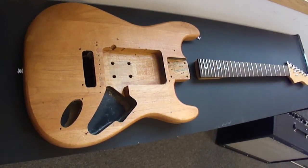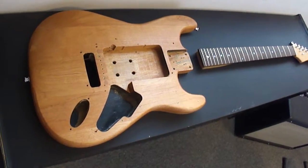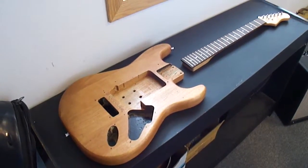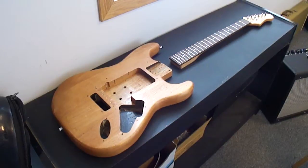Hey, I picked up this body and neck used. I'm wondering, do you think it's possible to do anything with them? Well, yeah, sure, we can put them together. Does that take a lot of work? No, not really. I've just seen some pickups, a pickguard, and a bridge, and that's about it.